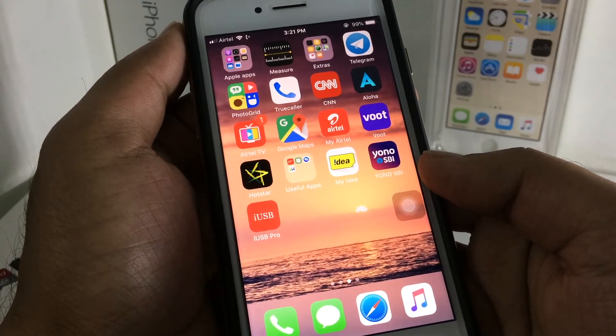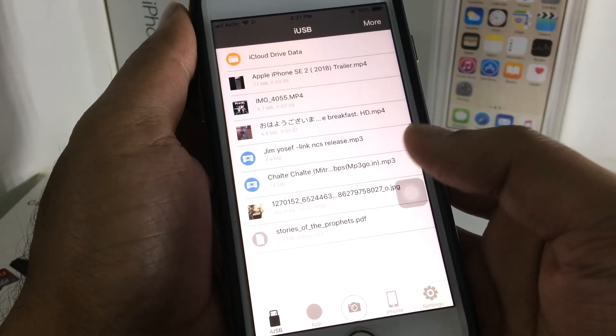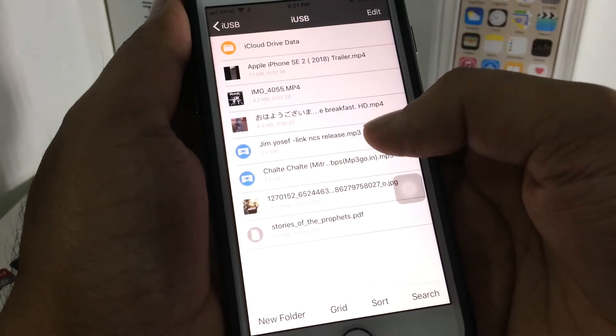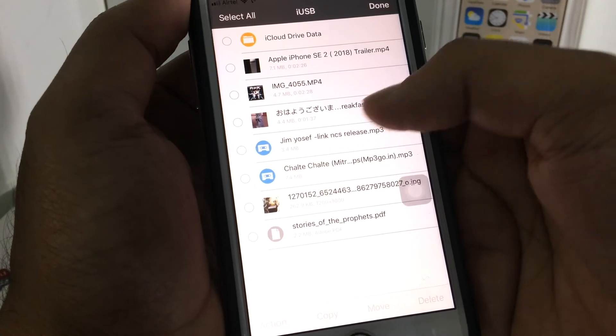Now it's done. You can see all the stuff I have in my memory card — it's showing here. Now I am going to show you how you can copy stuff from the card to your iPhone, just click.